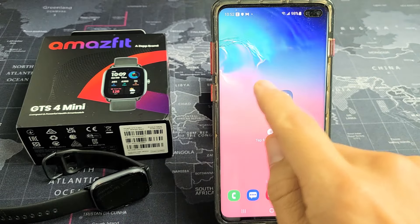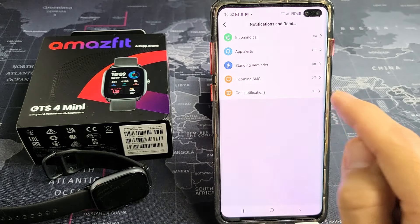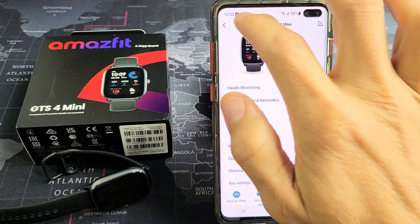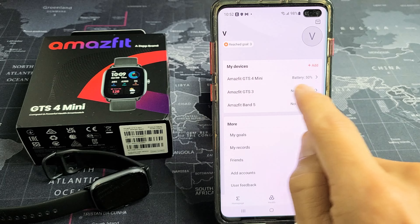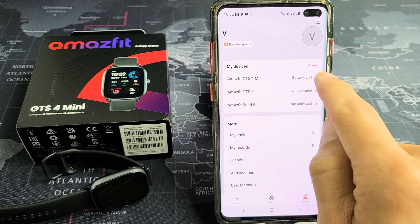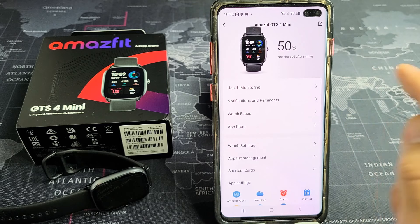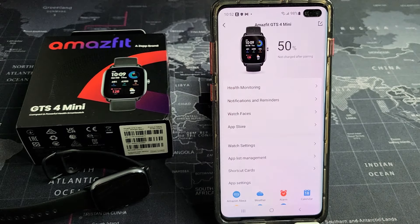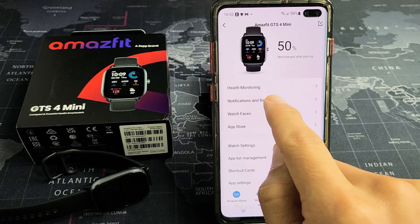So we're going to go ahead and click on the ZEP app. Once you're here, you want to go ahead and click on your Amazfit GTS4 Mini. You can see mine says battery 50%, so I know mine's connected. Tap on that, and then from here, look down — it says Notifications and Reminders. Go ahead and tap on that.